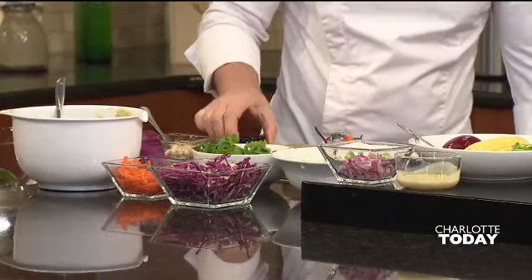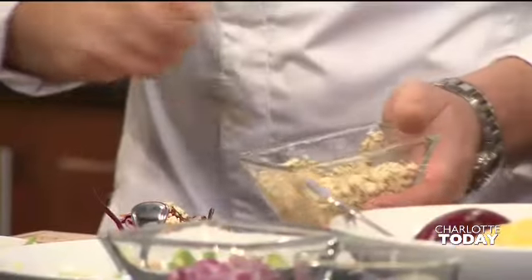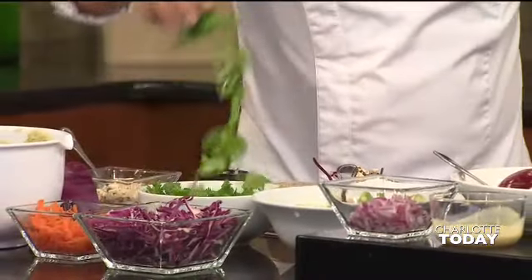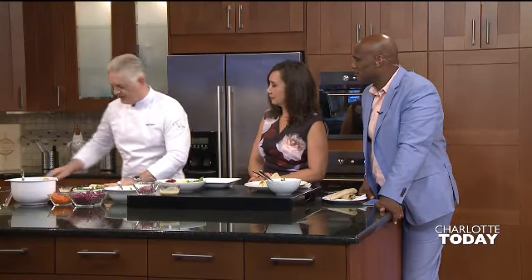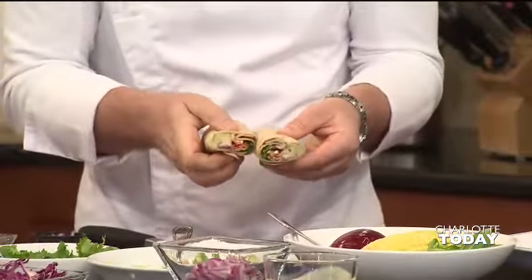I've got some adobo sauce — it's like a little sweet chili sauce — and we're going to add a little bit of that. Then we have some feta cheese, that goes on the top, and then some cilantro. Like anything, you're going to put in what your children like, but it also gets them to try something different. Then all you're going to do is roll that up, take your knife, cut it in half, put it in a lunchbox, and it's ready to go.